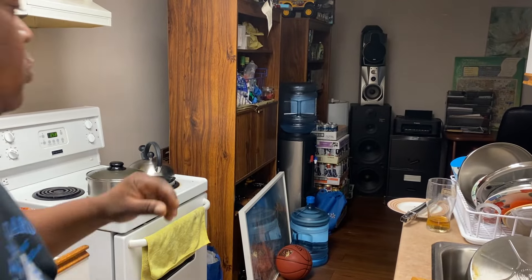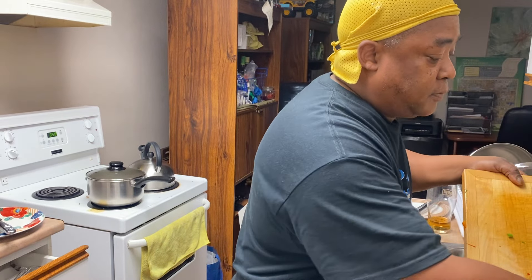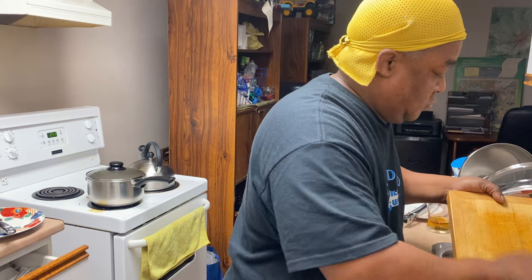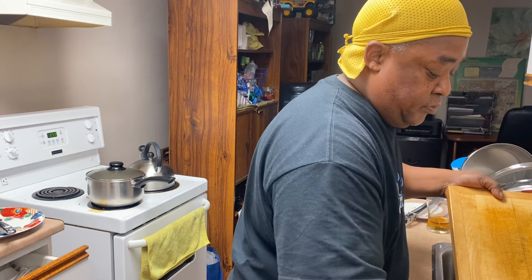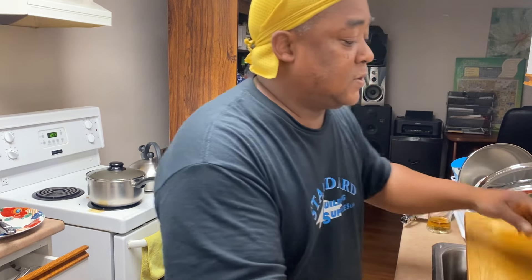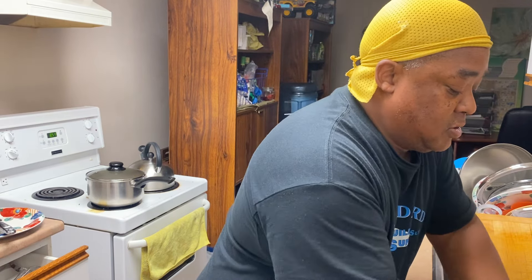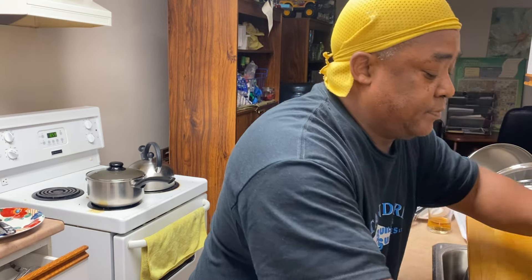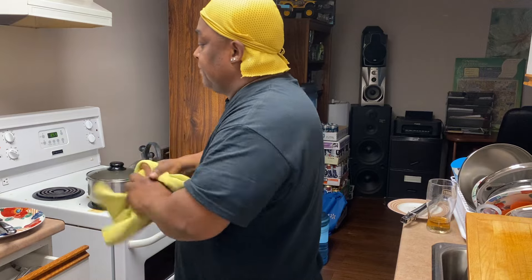Alright people — let me cover this and we're going to leave it for a couple of minutes. I'll let you know. I better wash the pepper off my hand before I forget — you've got to wash the pepper off your hand. Nice — now I'm done.